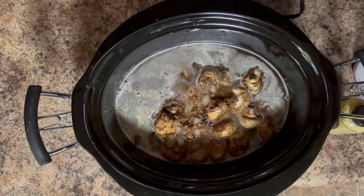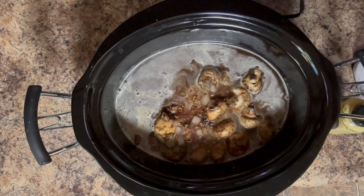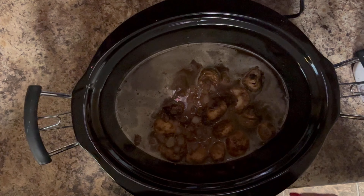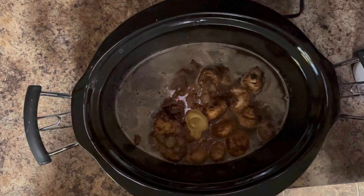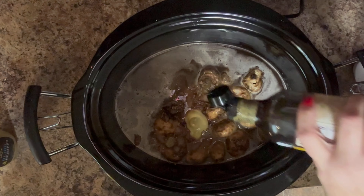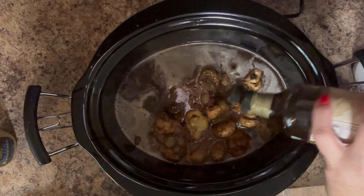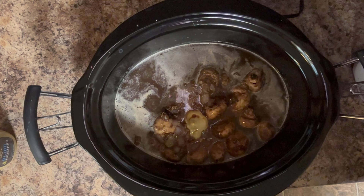I did just a couple tablespoons of red wine and deglazed it the best I could. Now I'm going to add a couple tablespoons of Dijon mustard and a couple tablespoons of Worcestershire sauce. This is on high — I'm going to let this cook for four hours on high.